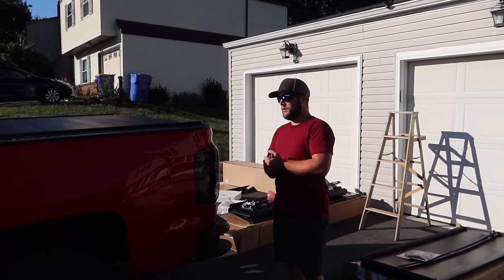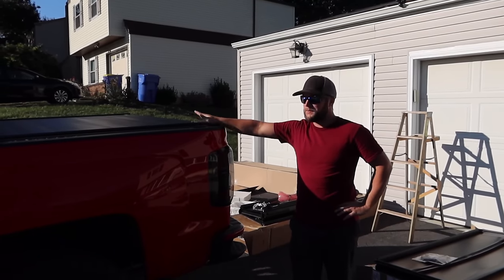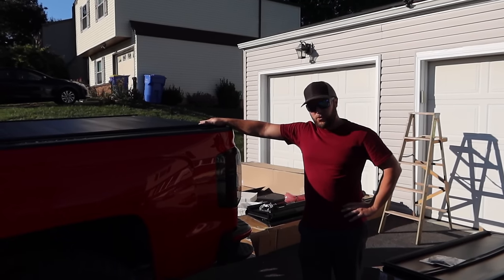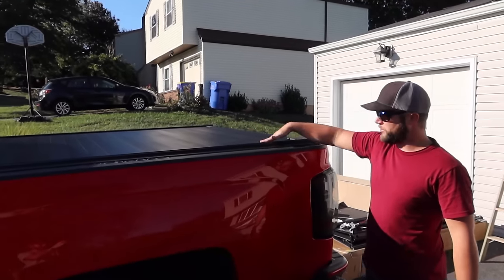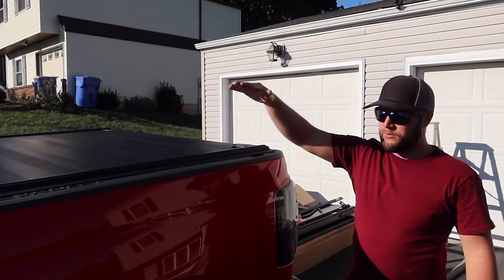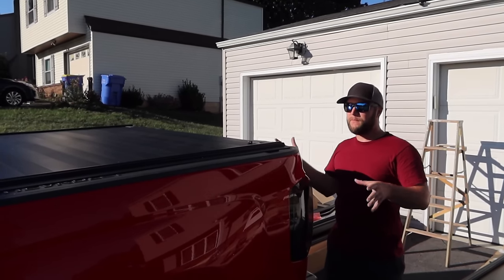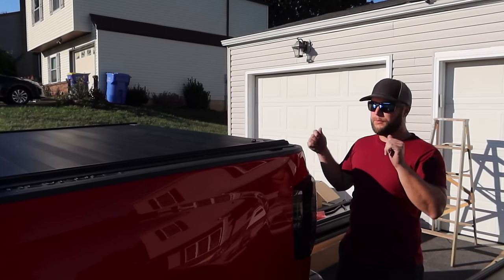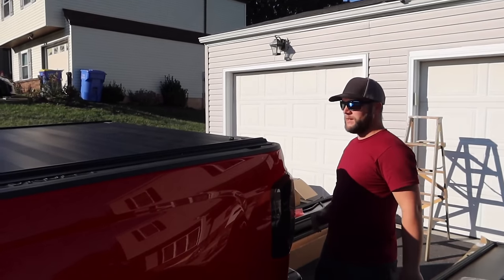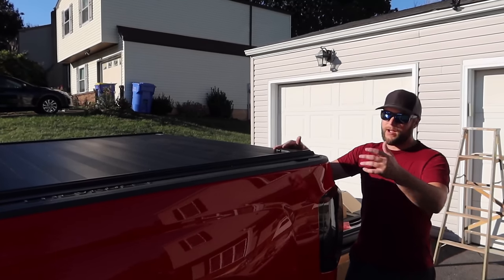Tonneau cover number three, the Gator MX, has now been installed. It took a while — this was definitely the harder one to put together, only because it requires two people and it's the heaviest. The entire rolled-up portion of the cover is one whole piece, and the rails come separate along with the back finishing rail and weather stripping. Unlike the others where you install rail by rail then the cover, this one you have to assemble the entire thing before putting it on the truck bed.